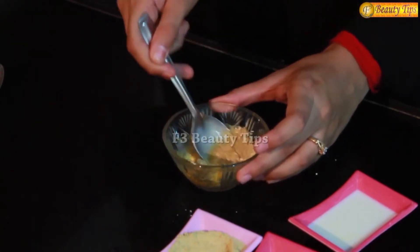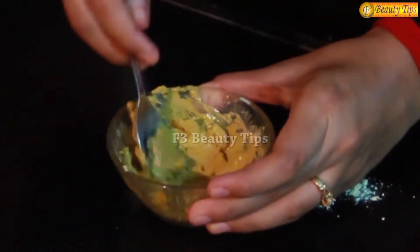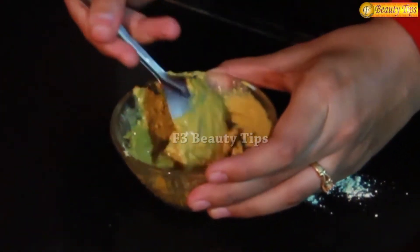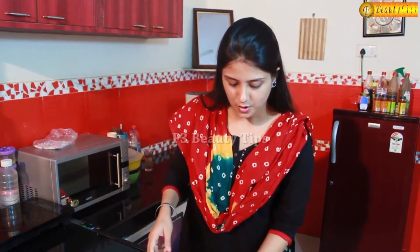You have to make a fine smooth paste by mixing all these ingredients properly. So now you can see a fine smooth paste is ready. You have to apply it once a week. This will help you get rid of the dry skin especially in the winter season.